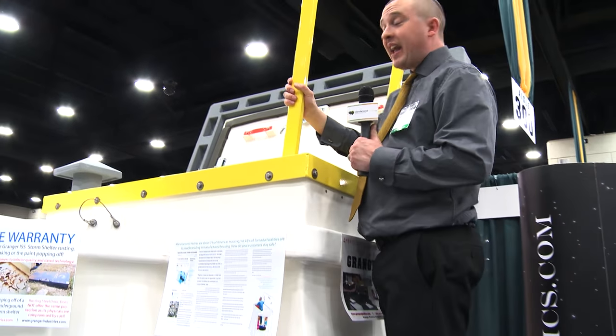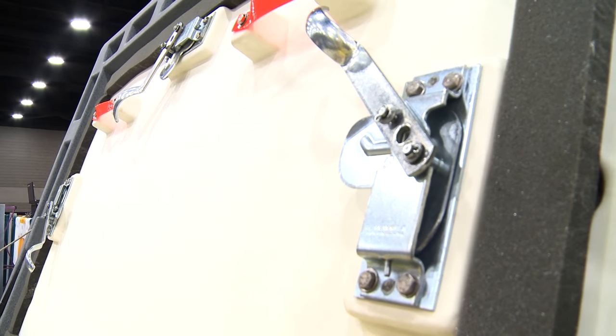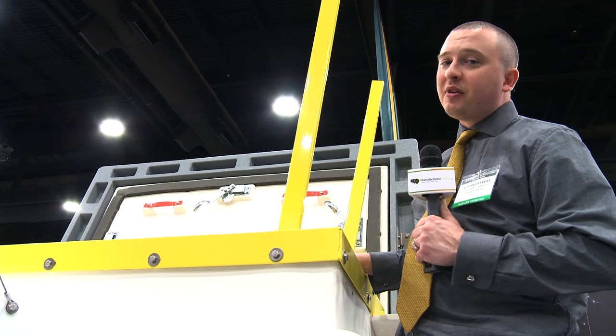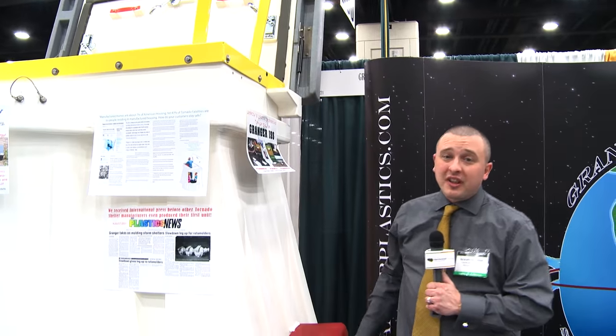We've been in the business of making tornado shelters for over 18 years. We have one of the only plastic units with a lifetime warranty — guaranteed not to crack, leak, float, rust, rot, mold, or mildew. It comes with articulating handrails and a triple-layer composite door. We offer door and custom color upgrades to match your backyard, patio, or favorite team colors. It comes with a lifetime warranty.